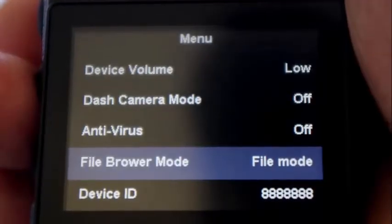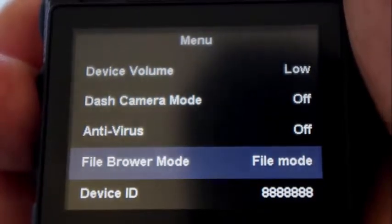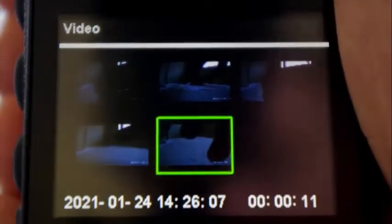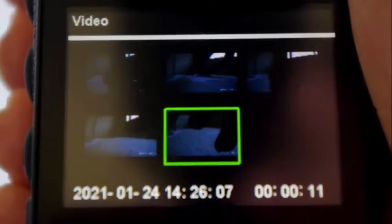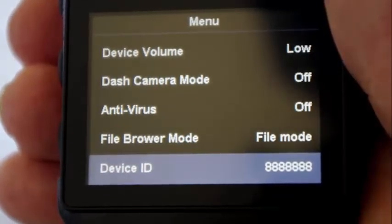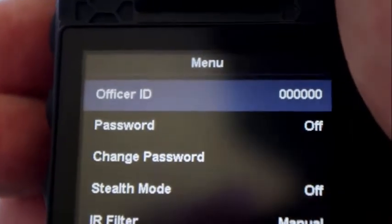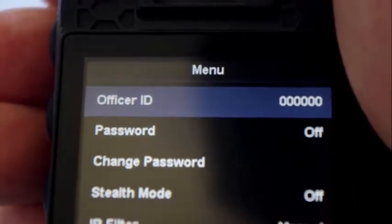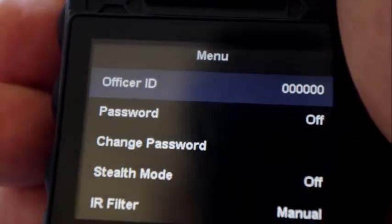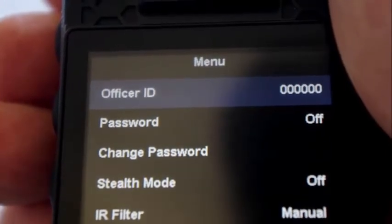The file browser mode — which is obviously misspelled here — lets you change the display of files in the video and photo file screen, from a file name listing to a thumbnail image listing. The device ID is seven numbers and letters that can be changed and is displayed on images and videos. The officer ID is six numbers and letters. Unfortunately there is no way to turn off the display of these IDs or the date timestamp on the recorded images — that's the official word from Bob Love tech support. You would need to crop out the bottom part of your video to remove these.